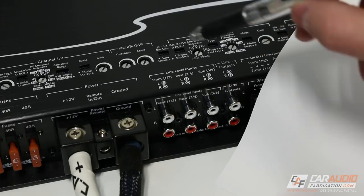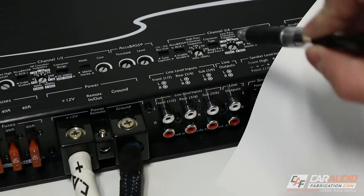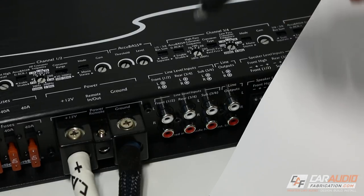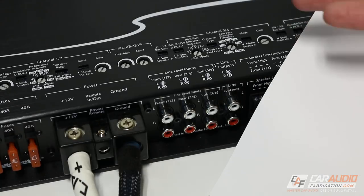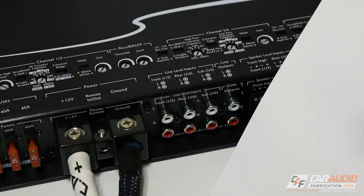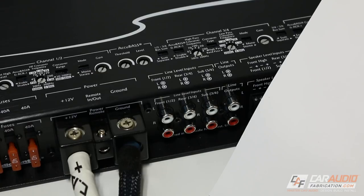Something really interesting is that not only do we have line level inputs, we also have a pair of line outputs. What's awesome about this output is we can connect it to another amplifier and provide that amplifier with a signal. That way you don't have to use a bunch of Y-splitters or anything like that to connect multiple amplifiers. You simply connect this first one and then the signal goes out to the next one.